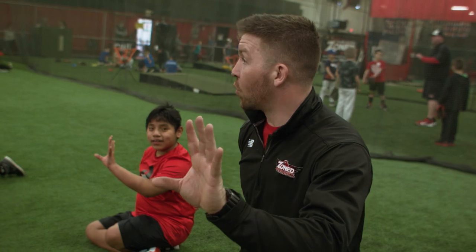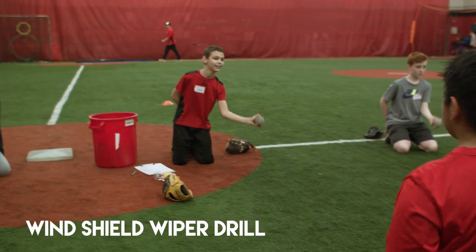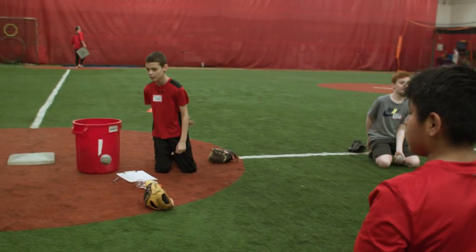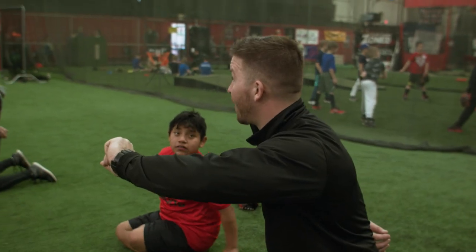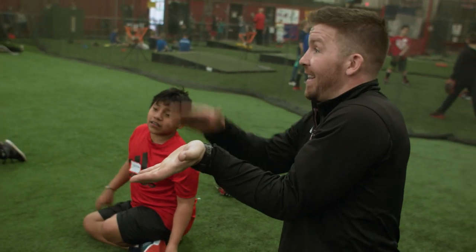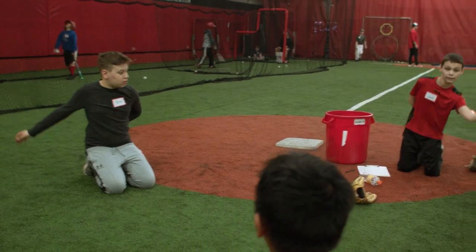We're going to take our glove hand and work on catching that ball out in front of us. I call this a windshield wiper drill because my arm is going to look like a windshield wiper out in front. A lot of players when that ball is thrown at their head, what do they do? They do this — and it's going to hit the heel of their glove, either hit them in the nose, or they're going to miss it.